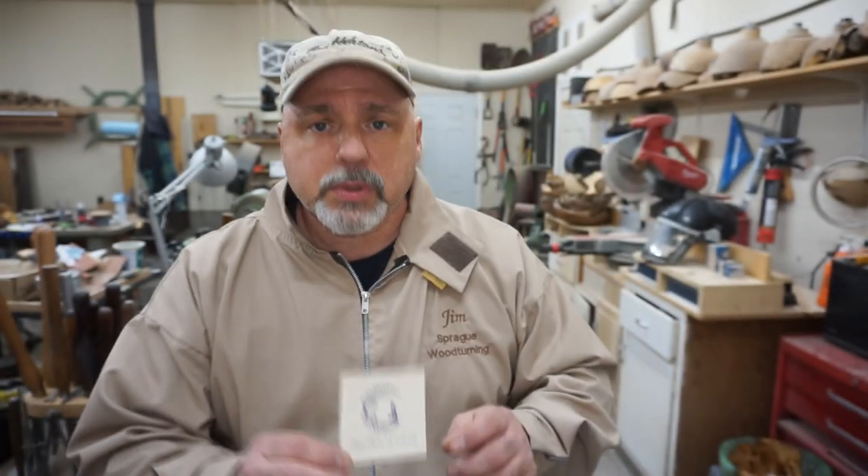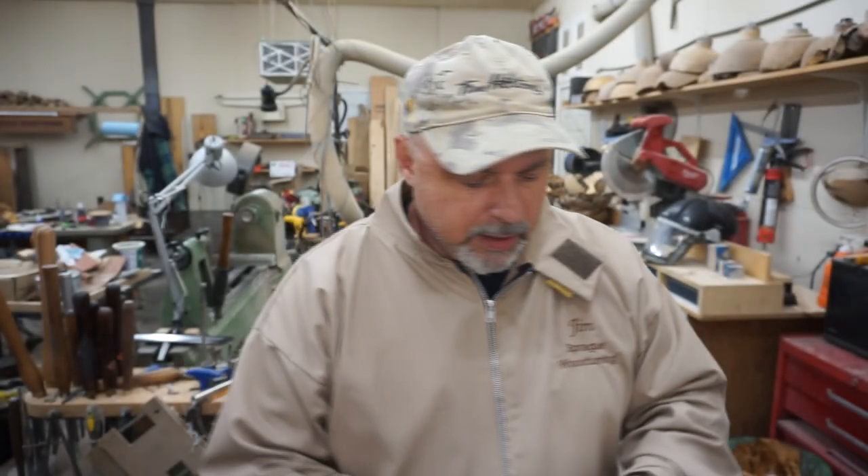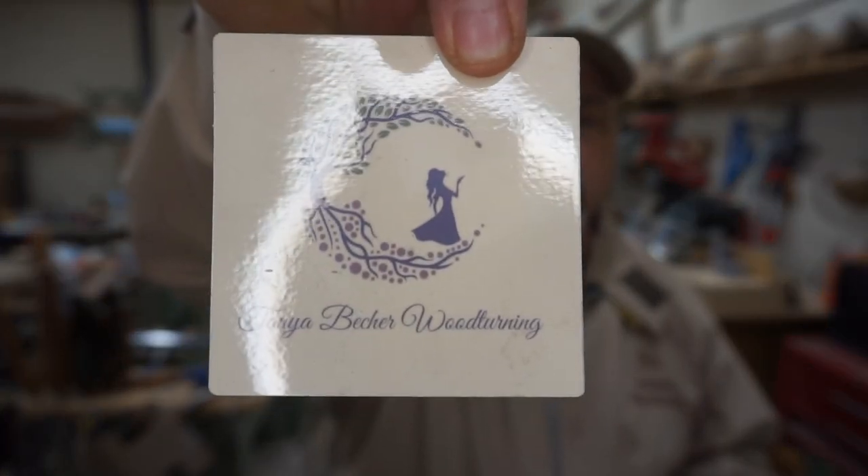If you watched my tractor video, thanks for watching that. An update on the double walnut crotch hull form is probably going to be next week — it has stopped moving and really hasn't even opened up much since I made it, so I'll just do an update on it next week. Stickers — I haven't had any stickers in quite some time. Tanya Beecher, who's an upcoming woodturner in her own right, sent me a sticker and I'll be sure to get hers back. Thanks Tanya for sending that along — I'll leave her details in the description down below, so make sure you check her out.